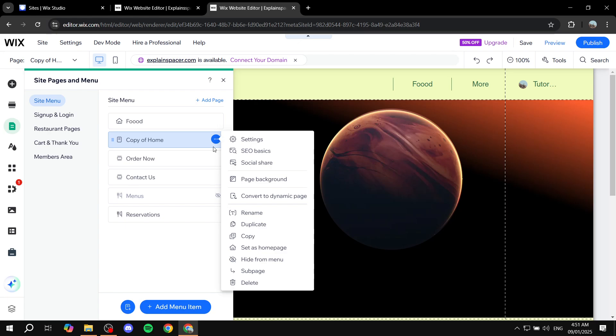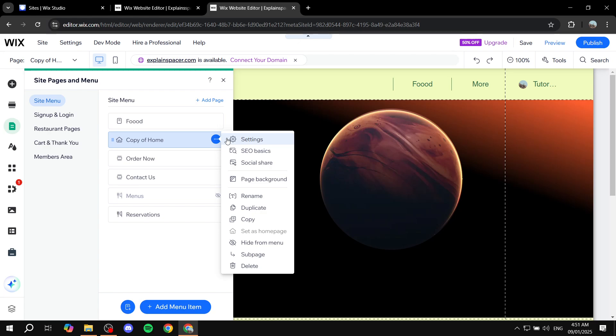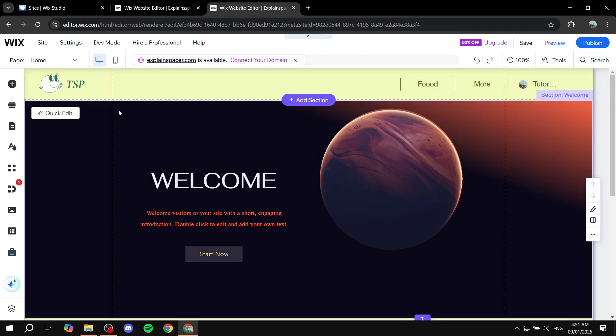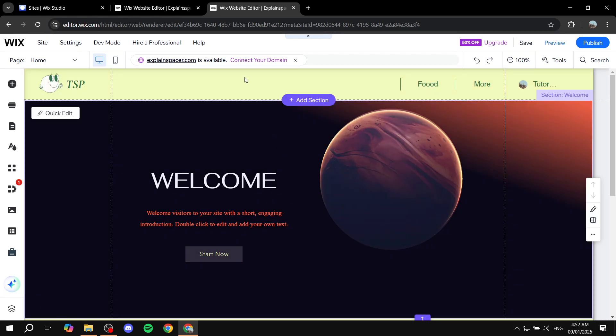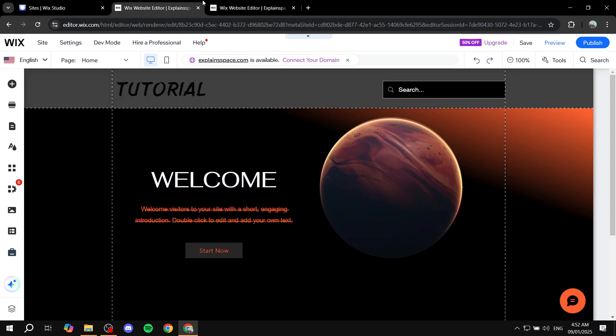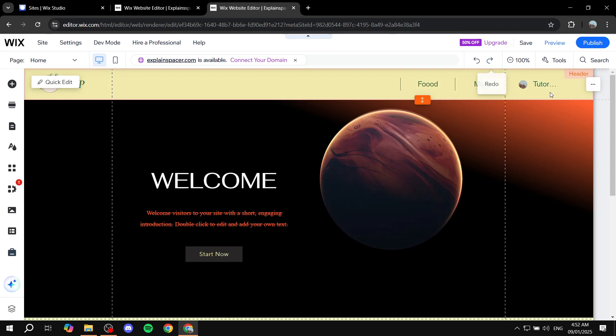Now we can go in and set this to be the homepage — just click 'Set as Homepage.' That's the first thing to do. The second thing is to rename it, just do 'Home,' and click done. You can feel free to repeat this process over and over again until you're happy and have exactly the pages you want from either of those websites.